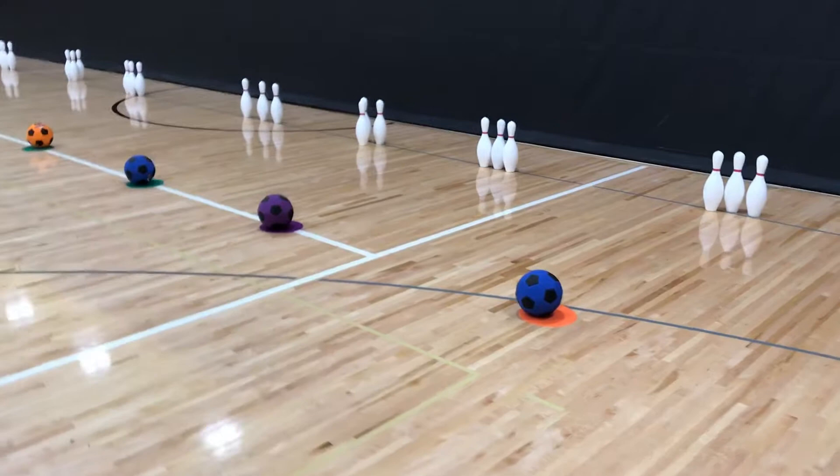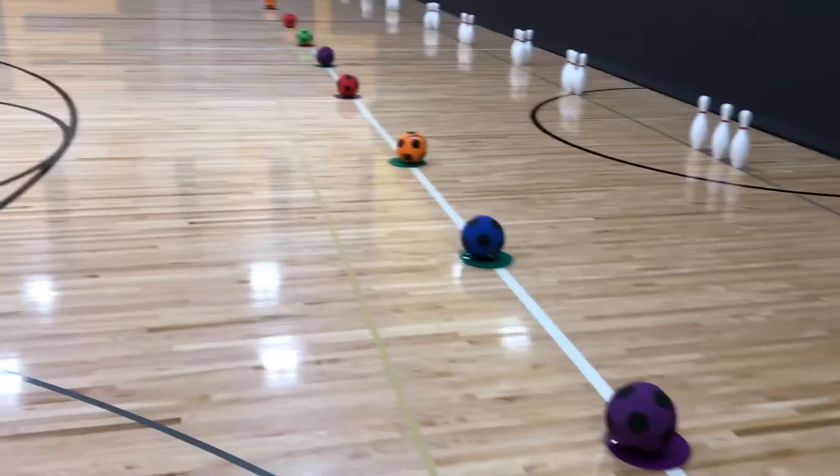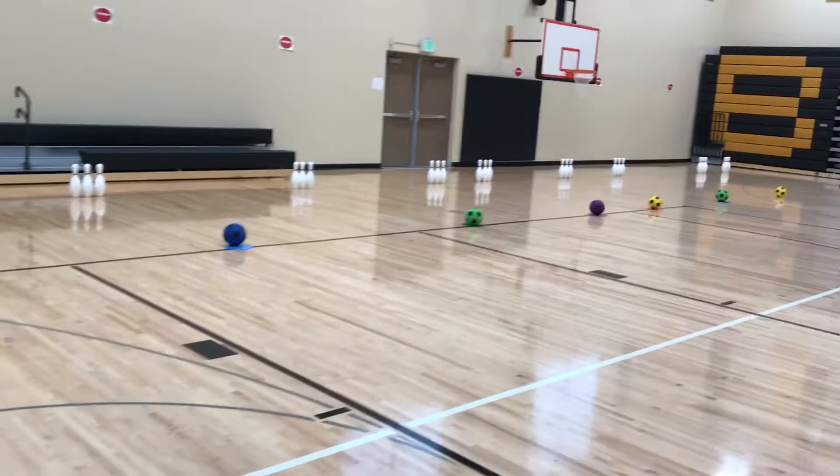This activity is called soccer bowling. As you can see, each area has one ball, one poly spot, and three pins. We have lines that we line up all the balls and poly spots on, and all the pins are lined up on the gray lines. We have the same setup on the other side of the gym.